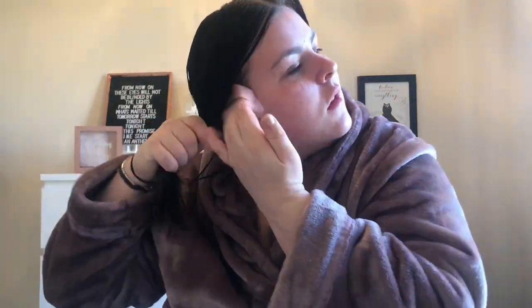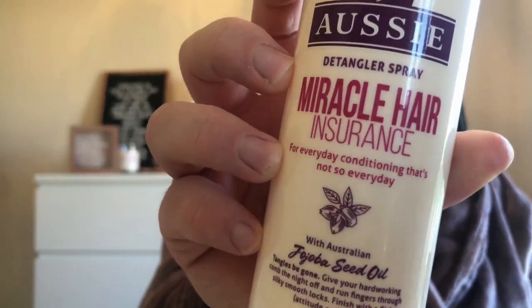Out of the shower now, I'm brushing my hair through and applying some of the Aussie Miracle Insurance Spray into my hair, then braiding my hair. I'm using clear elastics to secure the braids, and that's both sides braided.